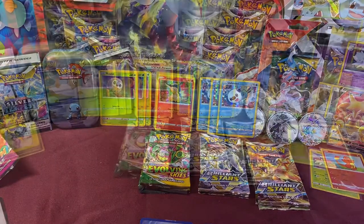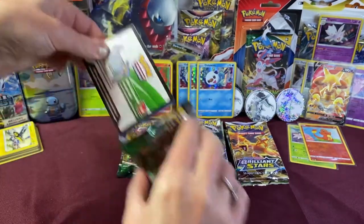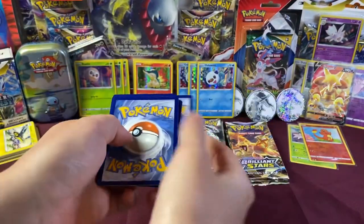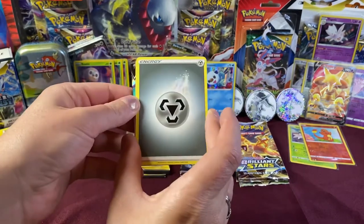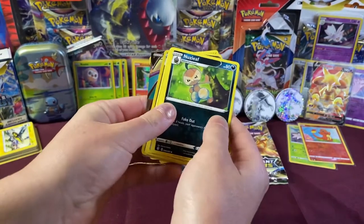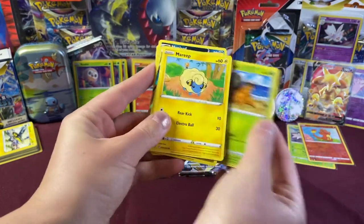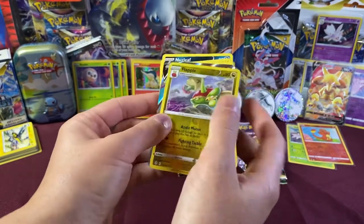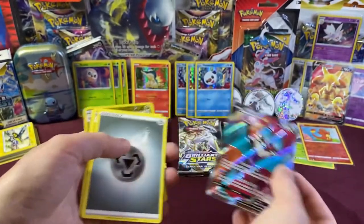Starting Evolving Skies pack one. Guess the energy — Fire! We got Gordie, Swellix, Nuzleaf, Flabébé, Carvanha, Rebel, Marill, Drowzee. We got a Reverse Holo Flapple. And — oh, nice! Yes! Jolteon V card! Very nice. Pretty sweet. Put that in a sleeve.